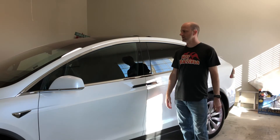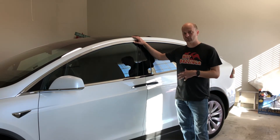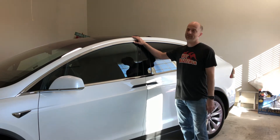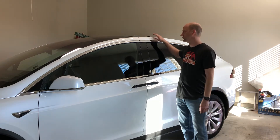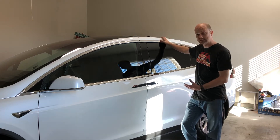All right, guys, so as I talked about before, I got the six-seater version of the car, and I'm going to show you that right now. One of my favorite things about the car is absolutely these Falcon Wing doors. I think it's one of the things that makes the Model X unique. There's a lot of people who love these things.